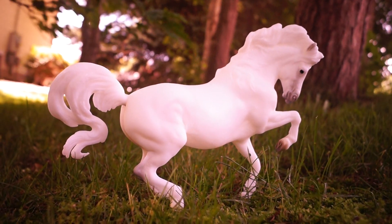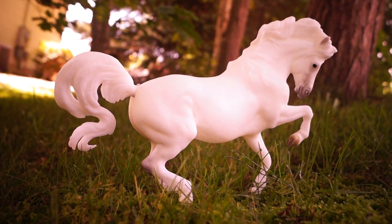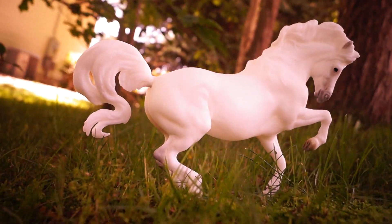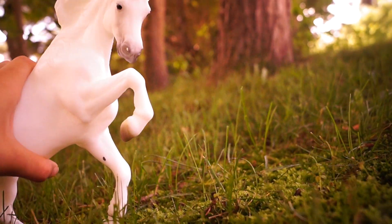Hello everyone, it is Wolf Horse Briar here, and today I'm going to be giving you a mini review of Briar's regular run Banks Vanilla model. Just a quick overview so you can see all of her angles and tell you a little bit more about her.